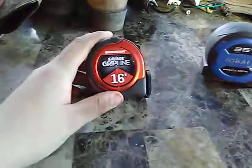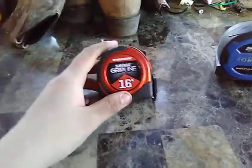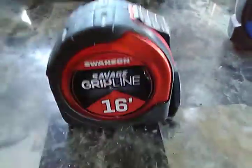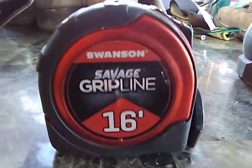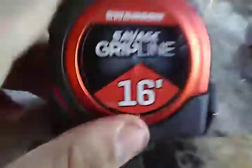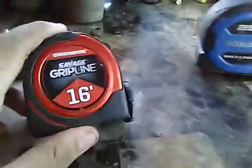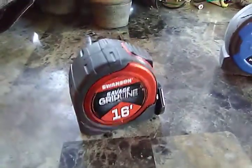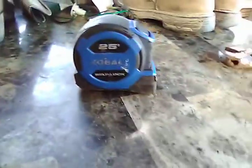I got mine at Lowe's or Home Depot — best tape measure ever, just look at it, it's gorgeous. If you don't like either one of these, make sure to check out a Stanley FatMax — 25, 30, or 35 foot, whatever you like — because you've got to have good tools for the job, especially if you're a carpenter. Make sure to like and subscribe, and I'll upload another video tomorrow or Tuesday. See you then.